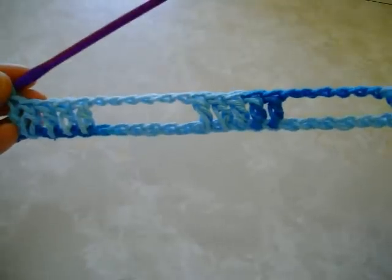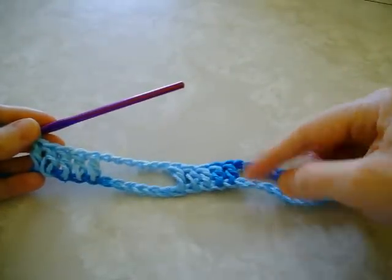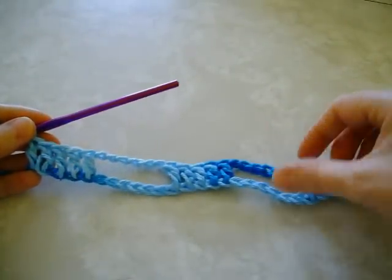It looks a little wide, but we're going to pull up these Jacob's Ladder loops once we are finished with the dishcloth.